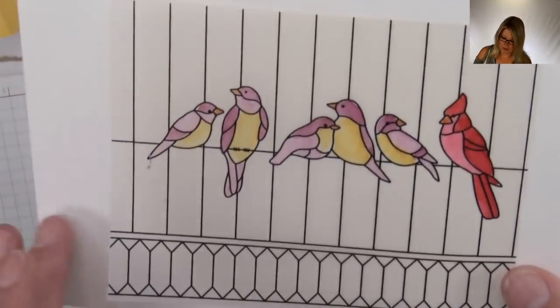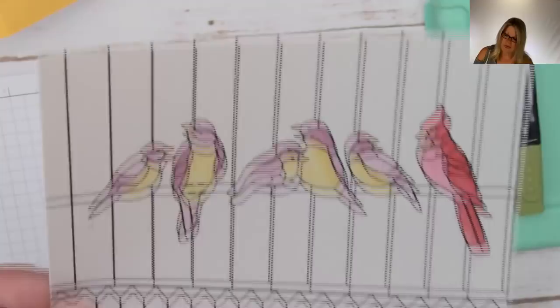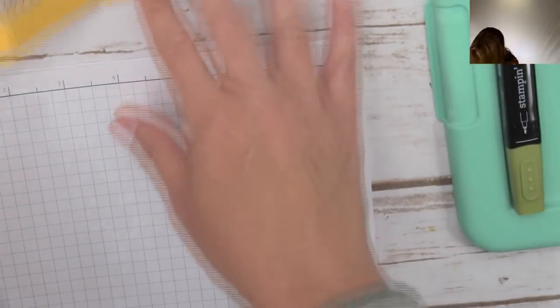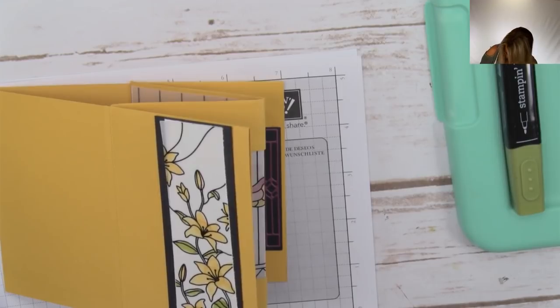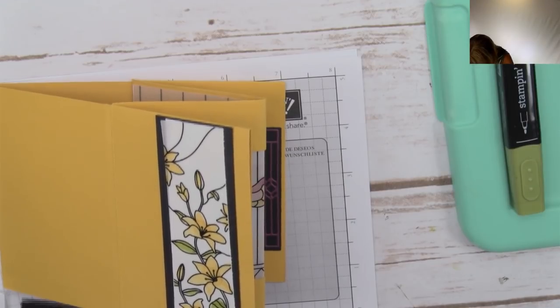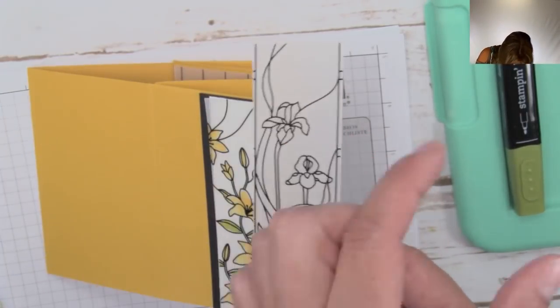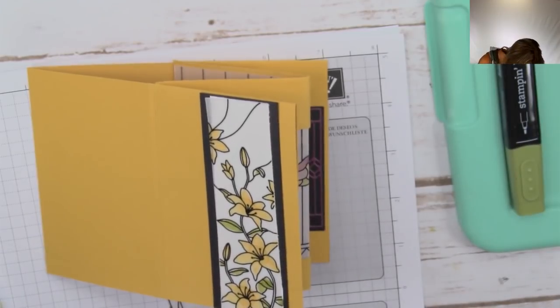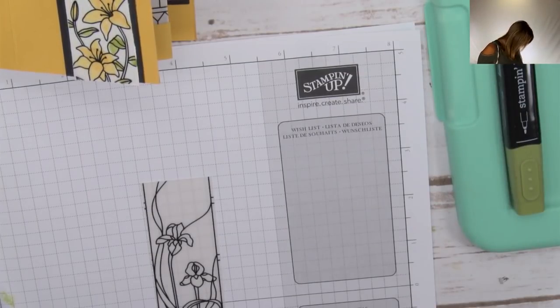Next I'll take the dark and light Daffodil Delights to color in the flower. I'll start with the light. I'm not going to blend too much here, but maybe a little more on this one because the design is slightly different. Very pretty! I'm just highlighting a little bit. Now our coloring is all ready. I'll move those off to the side and give them an extra minute to dry - that's why we started with the coloring, since it takes longer to dry on vellum.